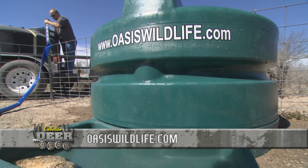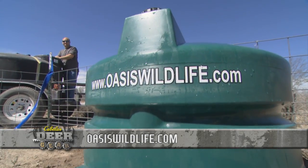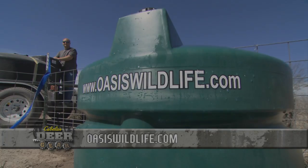For more information on Oasis watering systems, visit oasiswildlife.com. We'll be right back.